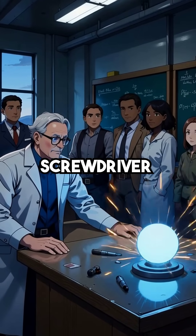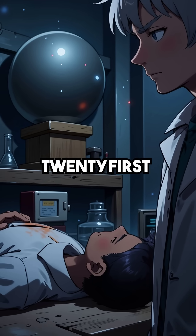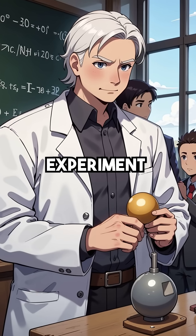Did you know that one slip of a screwdriver caused one of the most horrific deaths in nuclear history? On August 21, 1946, at Los Alamos Laboratory, physicist Louis Slotin was demonstrating a plutonium core experiment.